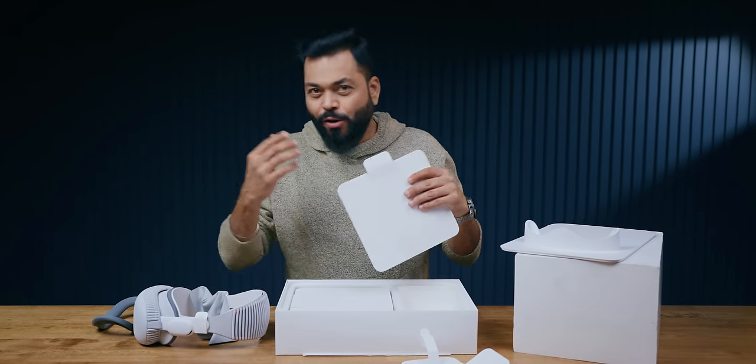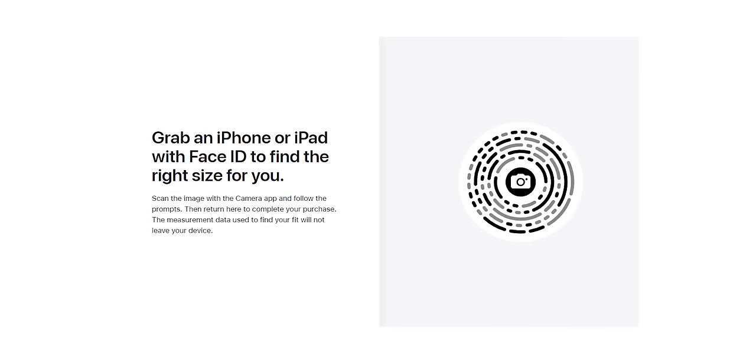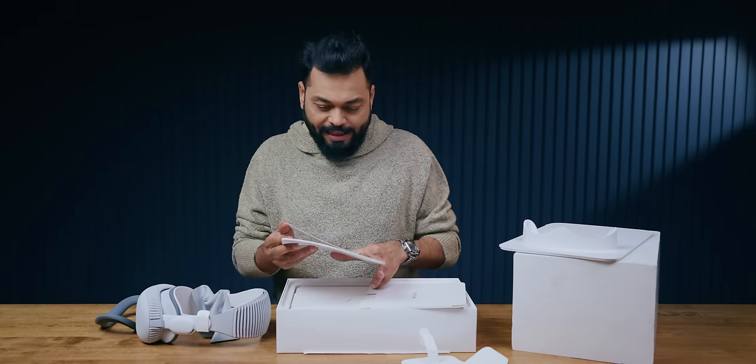Friends, we have imported it, so it's not our size. But when you buy Apple Vision Pro, your face ID and your face size — according to that, the Apple Vision Pro cushion comes custom-fitted. But we can't do that since we imported it.